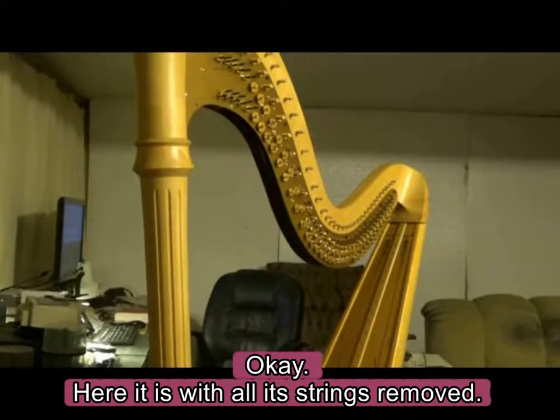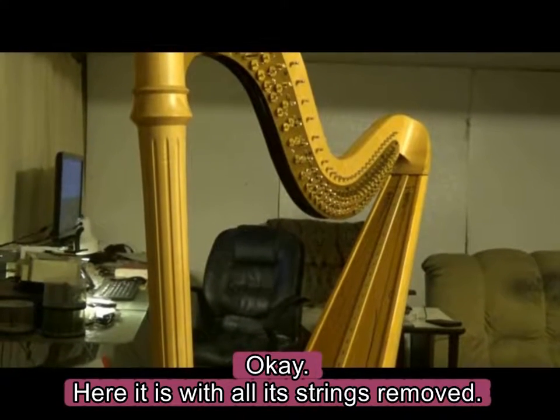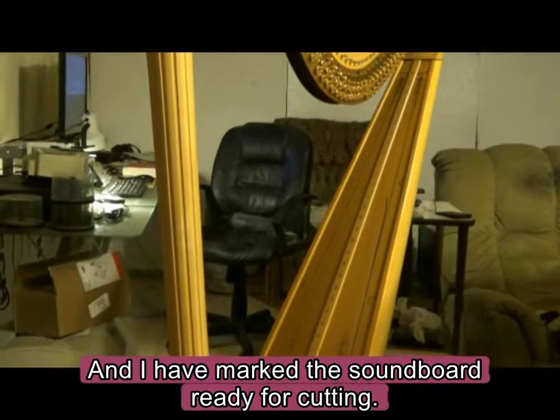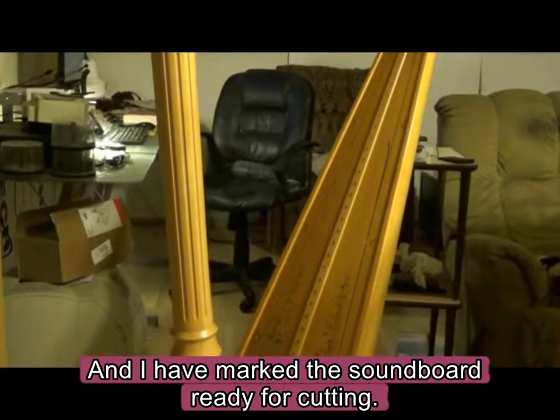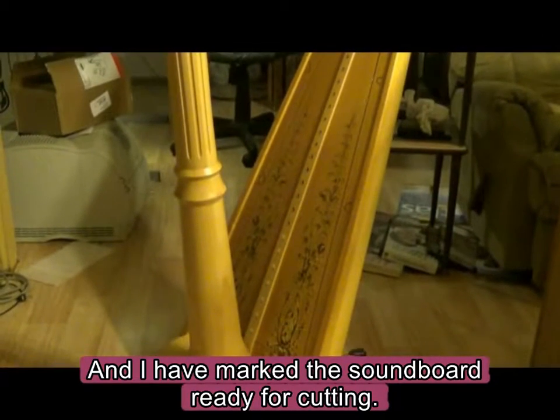Here is all the strings removed. And I have marked the soundboard ready for cutting.